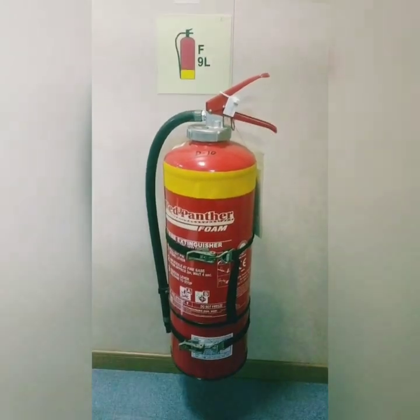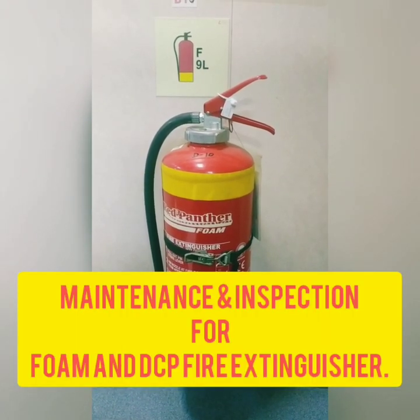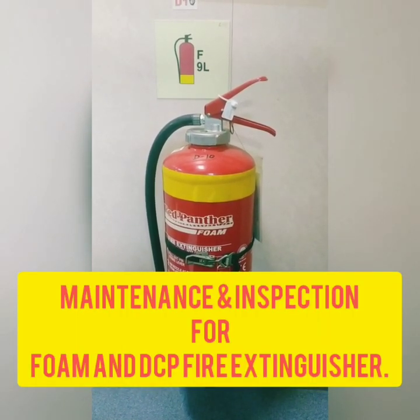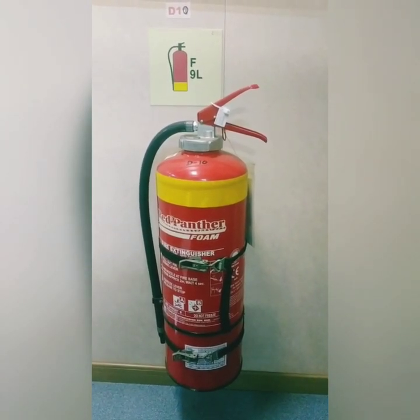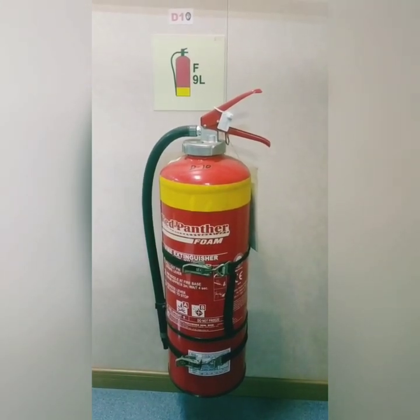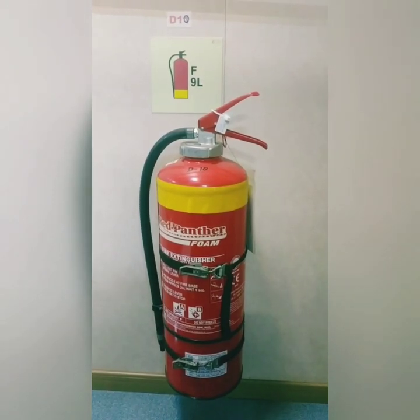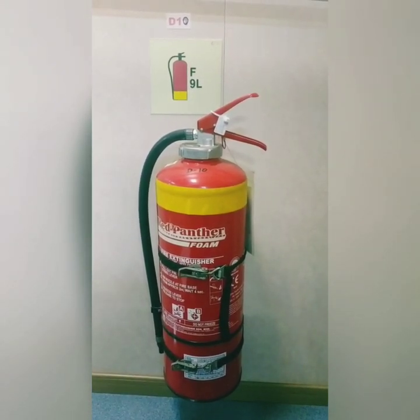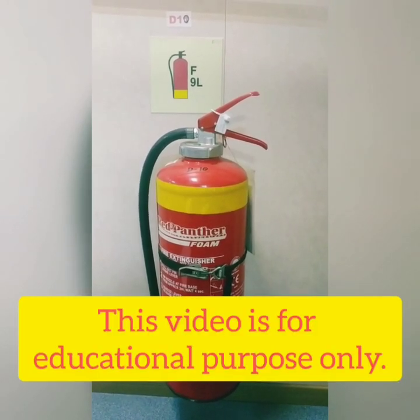Hello guys, welcome to Selavikash channel. In this video, I will be explaining the maintenance and inspection to be carried out on foam and DCP extinguishers. In my previous video I had explained regarding CO2 extinguisher. Before starting with the training, I want to clarify that this video should not harm any makers or manufacturers of this extinguisher — this video is only intended for educational purposes.